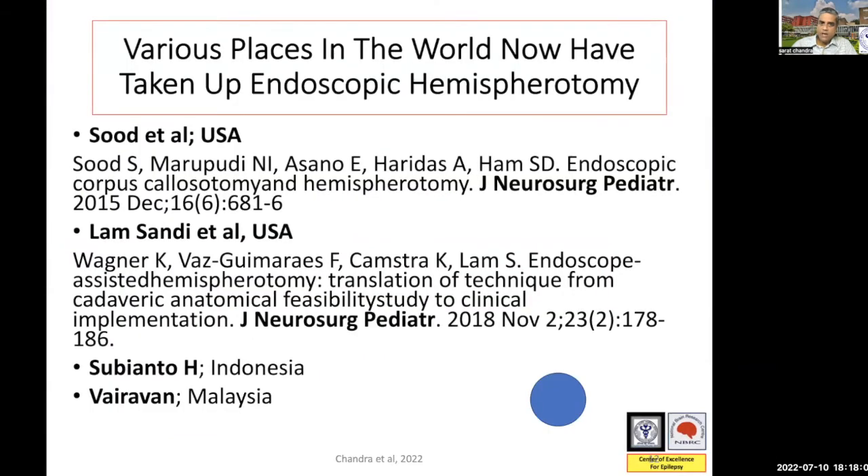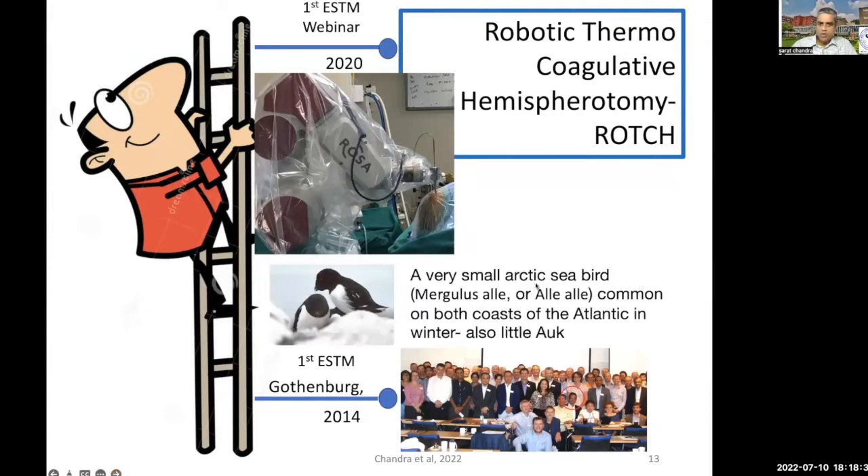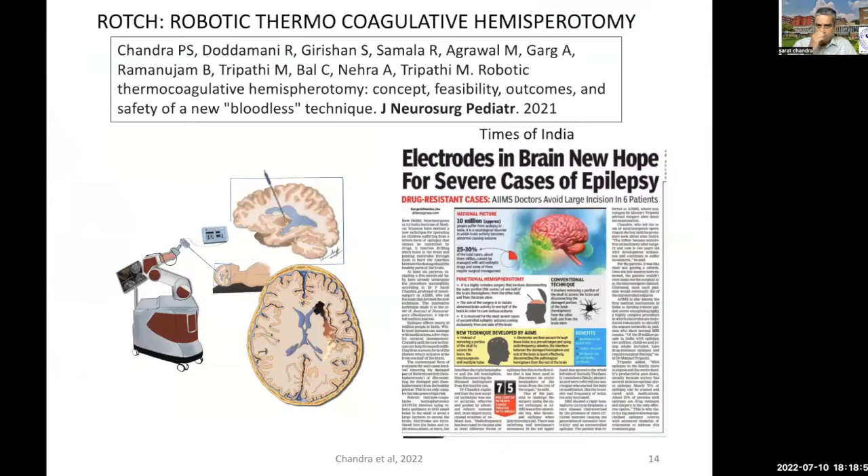Following our technique, we were very happy to note that it was accepted in several other centers. I would like to present a technique which we have started from the year 2020, and we call it ROCH. ROCH also denotes a small arctic bird commonly found along the coasts of the Atlantic during winter — it's also called a razorbill. In view of the minimally invasive nature of this procedure, I think the acronym very well gels with the objectives of this procedure. We published this in the Journal of Neurosurgery, and it came on the cover page. Because it was a bloodless surgery, it was also picked up by newspapers, because for the first time we were able to do a complete hemispheric disconnection with less than three or four mL of blood.